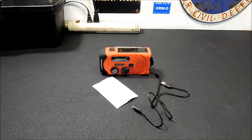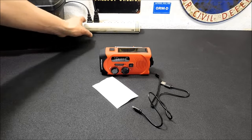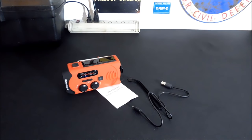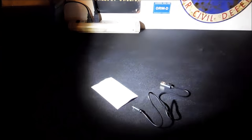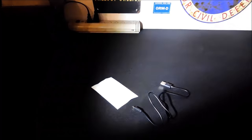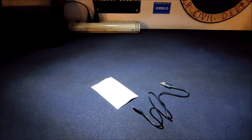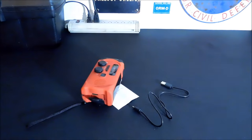It's got a one watt LED light. Let's turn off the lights here and give you a quick look. I've got some ambient light in the garage, but that's pretty darn bright. For a one watt LED, that would be good enough for a tent light — hang it up in your tent, that would work. Not a bad light, kind of handy to have.